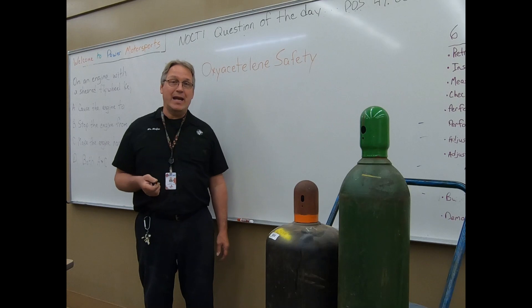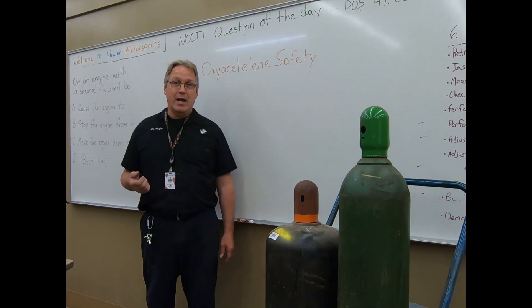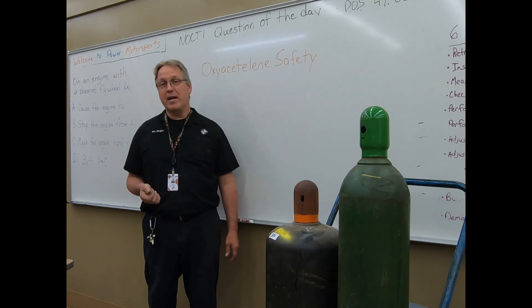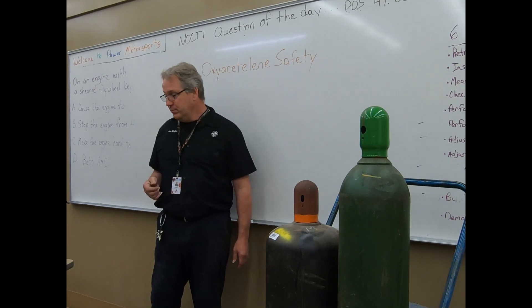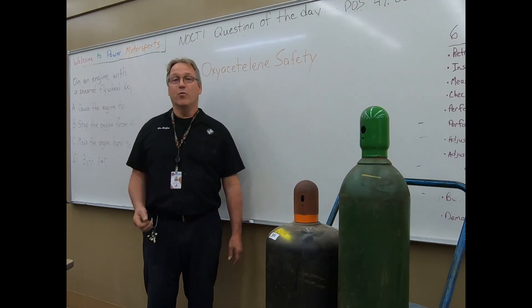The third part will be a hands-on demonstration as to how to ignite the flame, how to distinguish between a neutral flame, an oxidizing flame, and a carburizing flame. So let's begin with our first part of this lecture, which is safety.